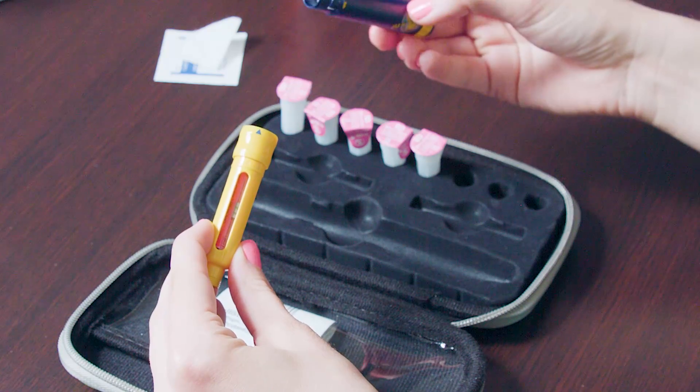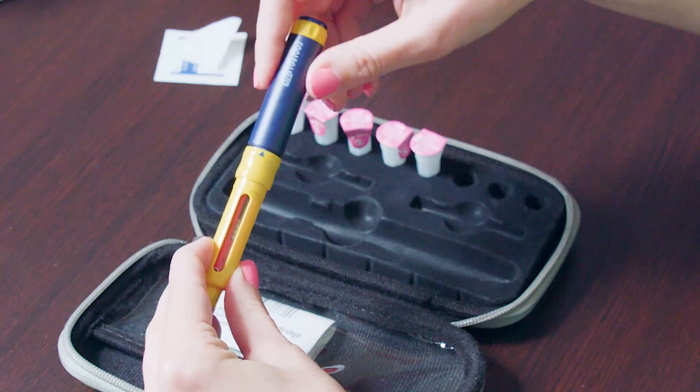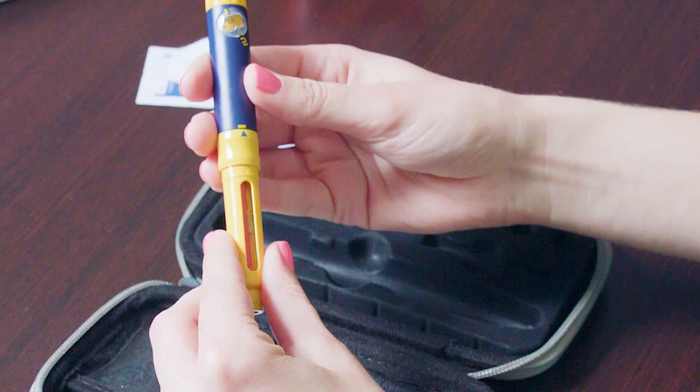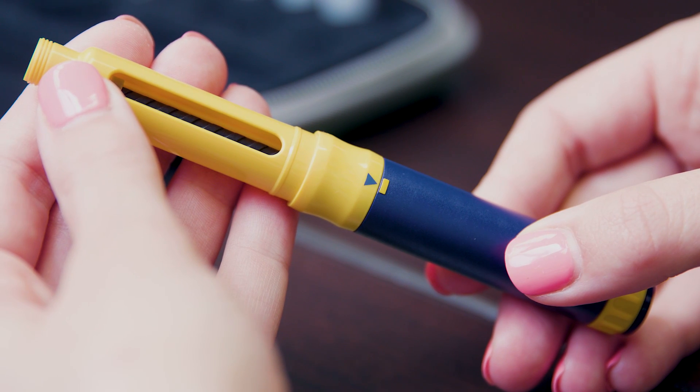Take the blue section of the pen and screw it into the yellow section completely. Make sure that the skinnier black portion of the pen reaches the inside of the cartridge. The arrows in the center of the pen must match up before proceeding.